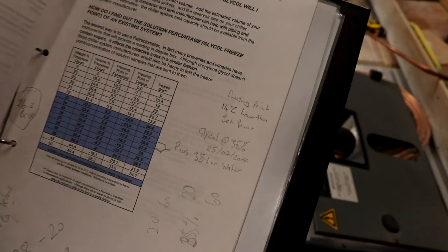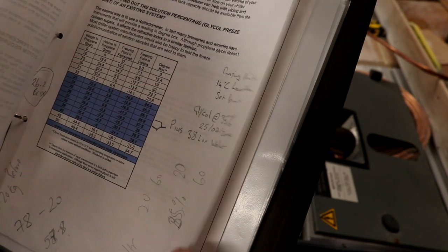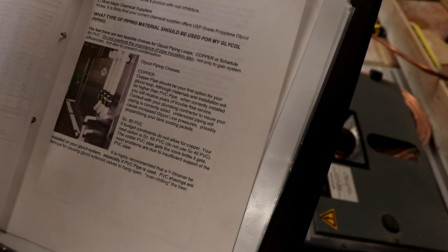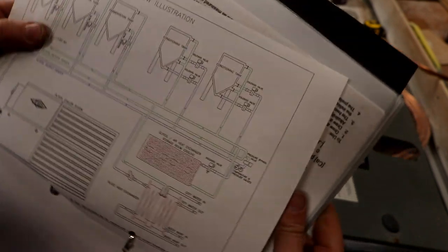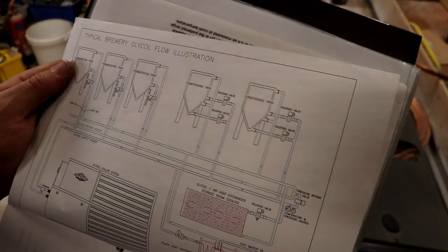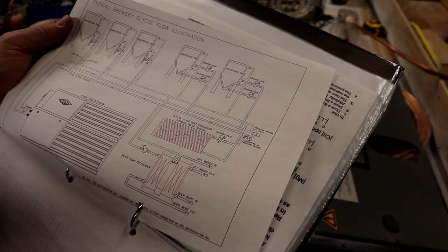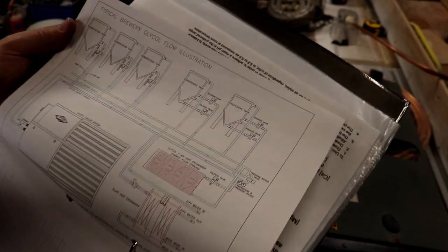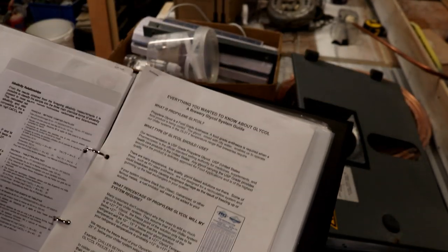All that waffle I've just given you is pretty meaningless, but if you want to set up a glycol system then this is the information you're going to need. It's got a flow illustration as well - how to lay your brewery pipework out. It's from Pro Refrigeration Incorporated; if you search for the Brorich Glycol System Guide on the internet you should find it.